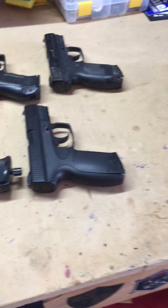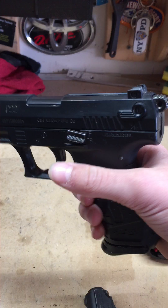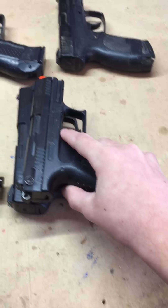For all you people out there, the safety is on all of them. Right here, this is the Walther P22. As you can tell it's quite small compared to some of these guns.